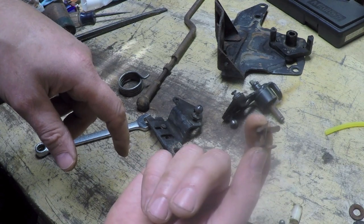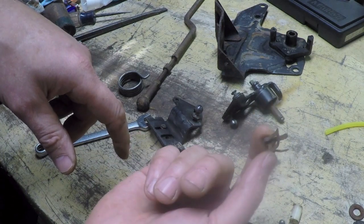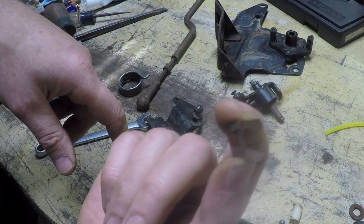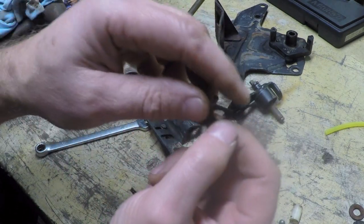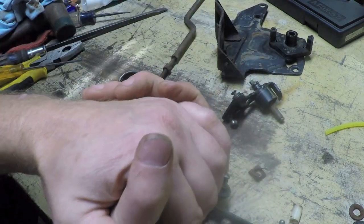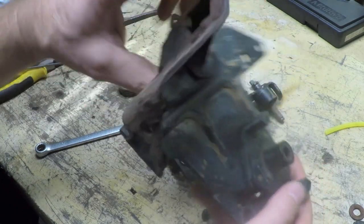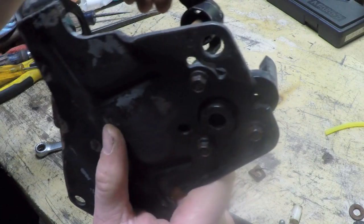There's a guy on eBay right now who has some of these, and because they're no longer available and he thinks you're going to go for it, he's charging $24 a piece — with free shipping though. $24 for that little clip. All the power to him if he's going to get that money from somebody, but he's not going to get it from me. The old Steve Arino is not going for that.